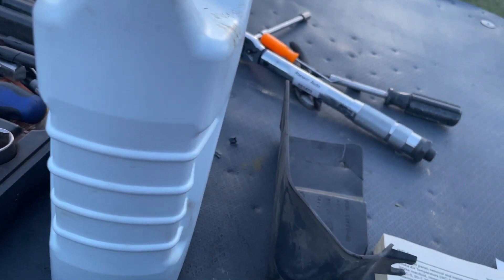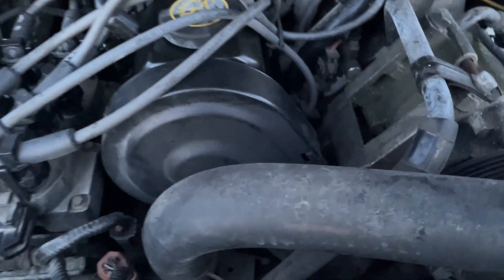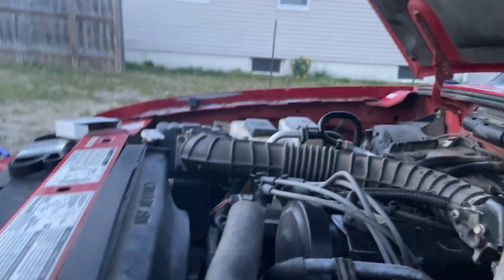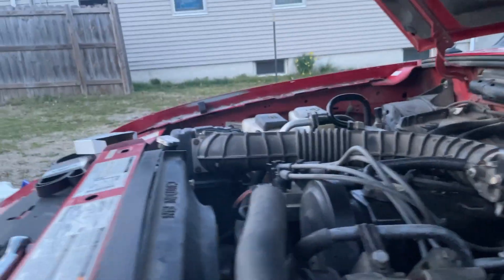Let's look up our torque spec - I'm not sure what the idler pulley torque spec is. So for our torque spec, it doesn't have one in the book. Closest thing I could find is drive belt tensioner torque, which is 30 to 40 foot-pounds. So we're just going to use that for our torque value and torque it to 40 foot-pounds.